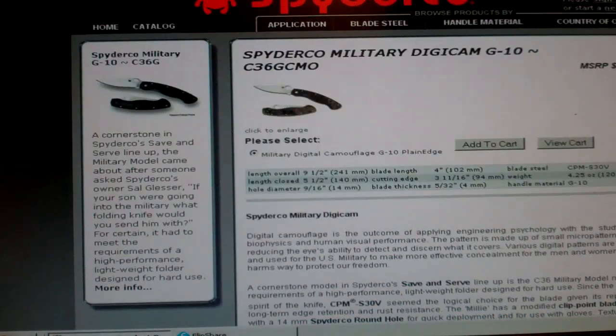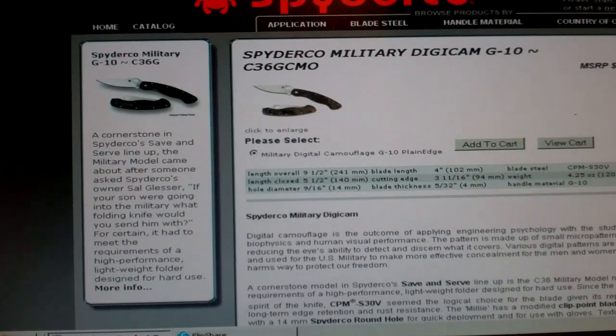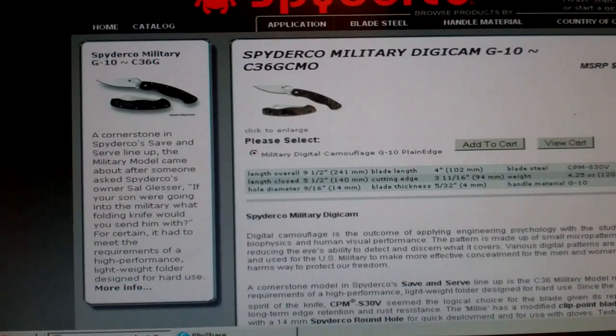The other one it came down to was the Spyderco Military in Digicam. I know I'm going to get to fondle both of these, so at least in this instance it's not going to be buying totally off of what's available on the internet. This has a four-inch blade, and this knife appears to be a bit lighter — at just a little over four ounces, or 4.25 ounces as opposed to 4.5. So it's just a tad lighter — the Spyderco is a little bit lighter.